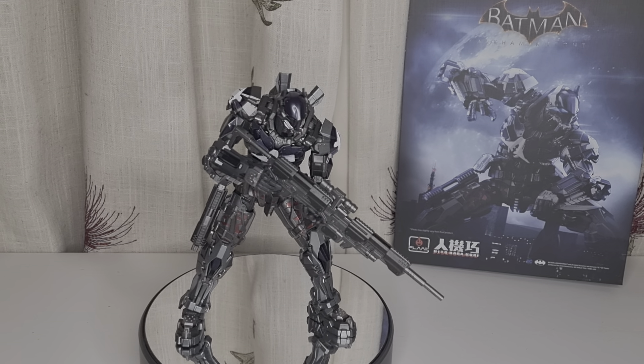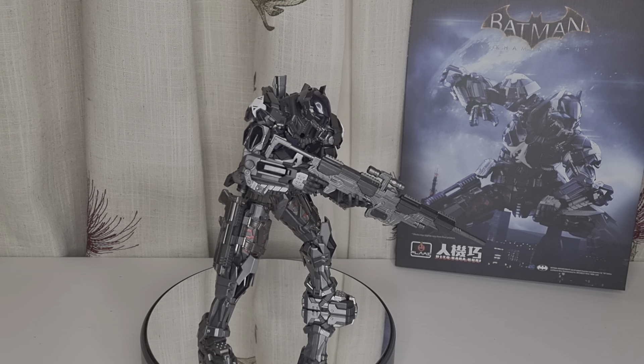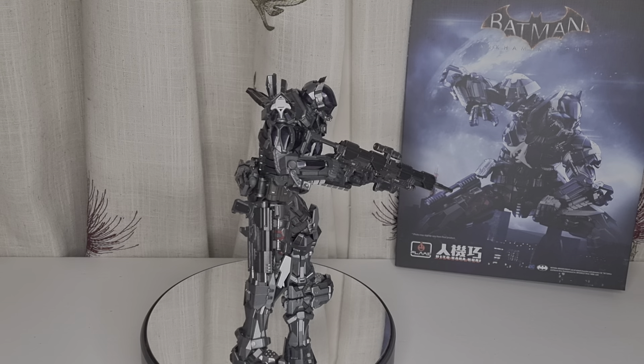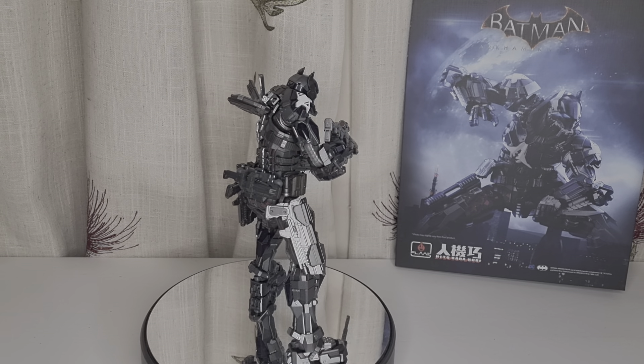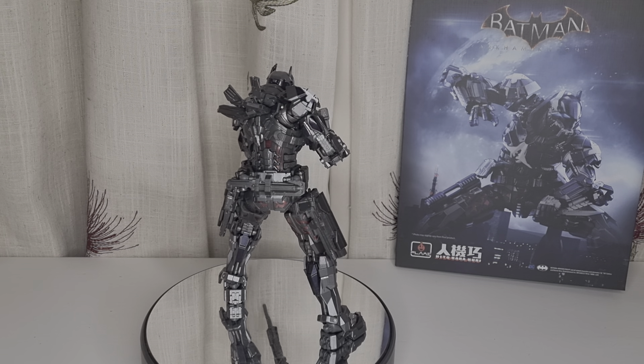Hello and welcome back to my channel. In this video I'm going to show you the new Batman Arkham Knight from Flame Toys. In the past I've seen a lot of their promo photos and their transformer lines, but I don't know whether they're actually good or not. I never owned one before.